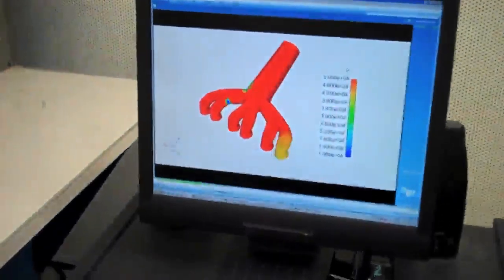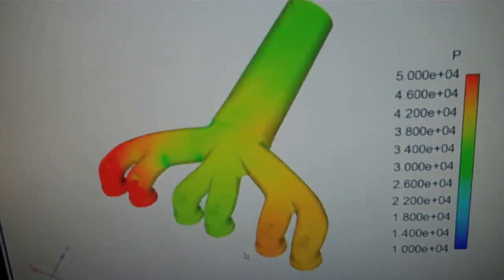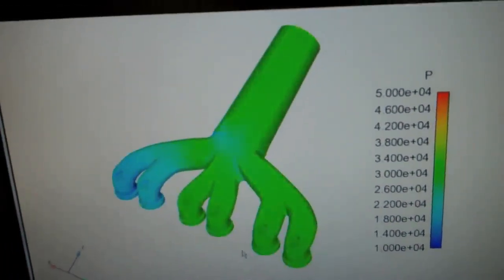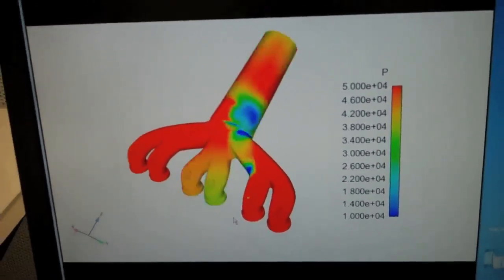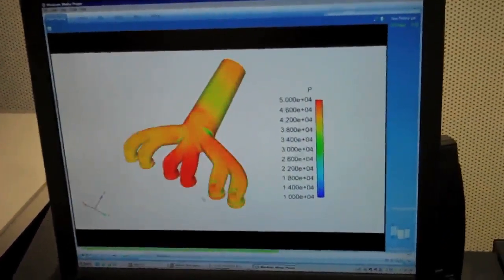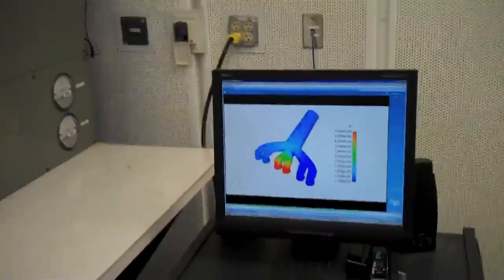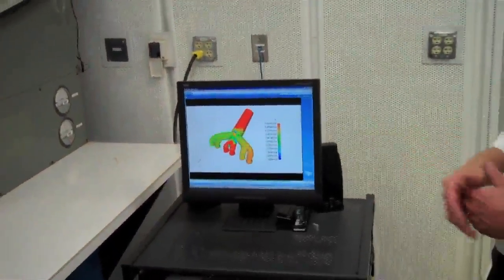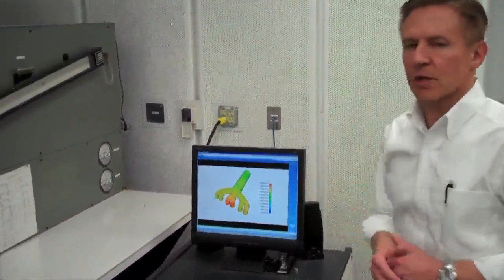Early in the design phase, we use computer-aided design tools. This is a CFD simulation of the airflow in the exhaust ports of the cylinder head, and here you can see good cylinder-to-cylinder balance and high flow rates. The way we accomplish that is by iterating and perfecting the design analytically before we ever make parts to achieve the performance levels we're after.